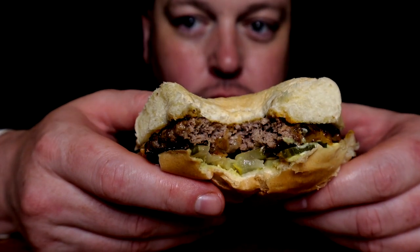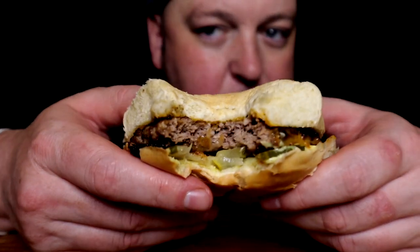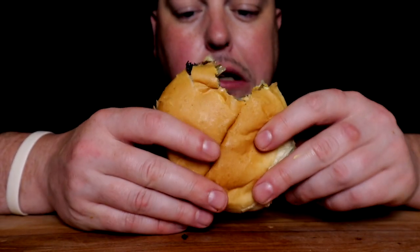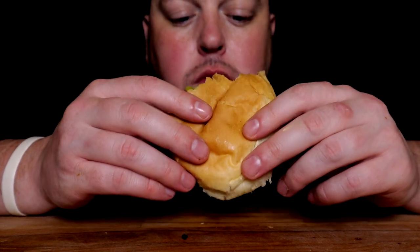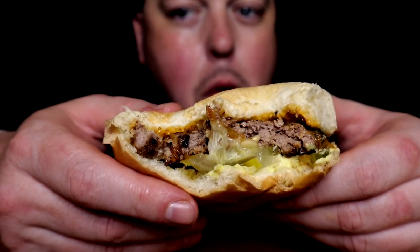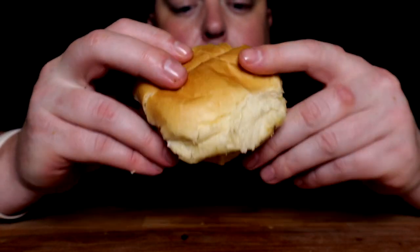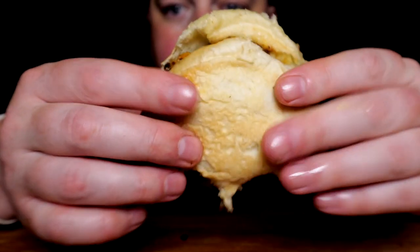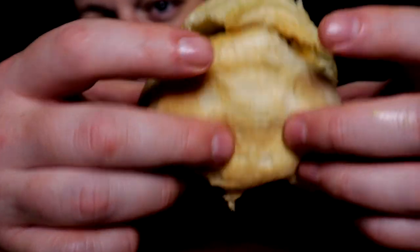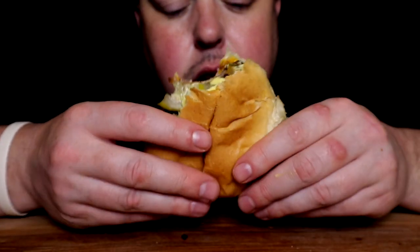Top-tier burger, very simple. Feels very war-era, 30s-40s era burger. I put a little less sauce on this time and it's just the best — but that's what it's about. That steamy bun.